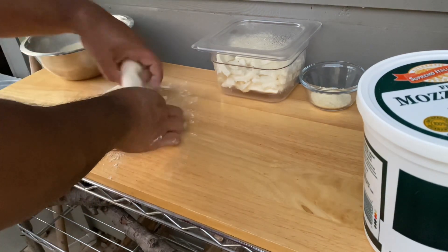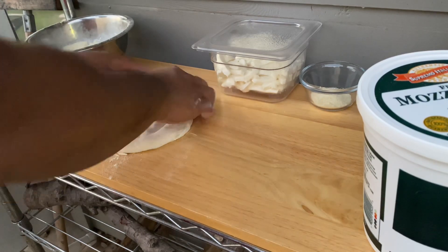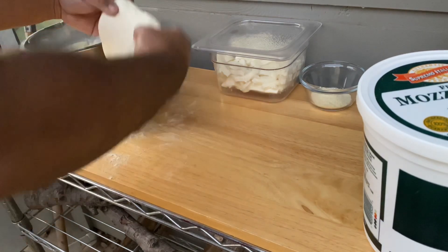I'll flip it over and keep doing that in quarter turn increments until it's a little bit bigger than the size of my hand, popping any big bubbles along the way. Now once I get it to that size, I'll start with the slapping technique.